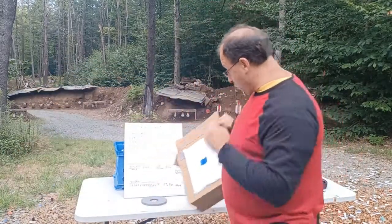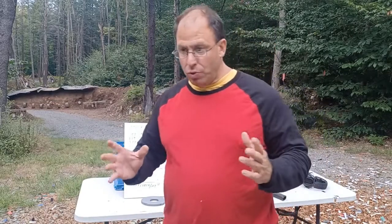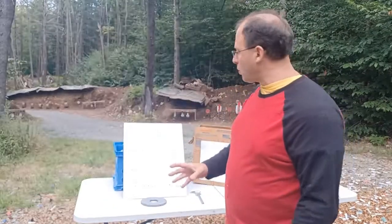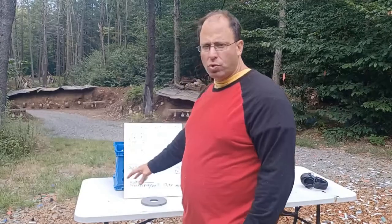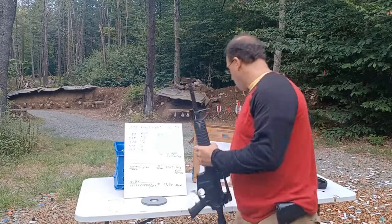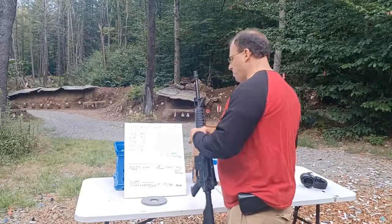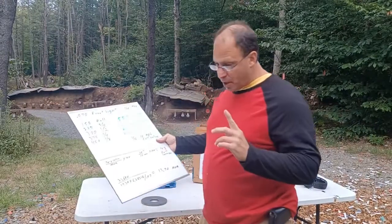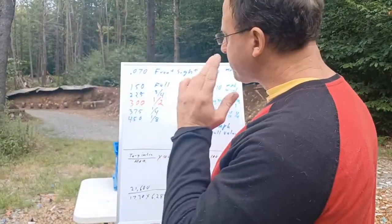That tells me my front sight post is 14 MOA — 14 minutes of angle wide. The average width of a man is 18 to 20 inches, so we can use that to piece together some useful information. My front sight post, when measured with calipers, comes out to 0.07 inches, which is a pretty standard measurement that most of you will have, and that equals 14 minutes of angle wide.